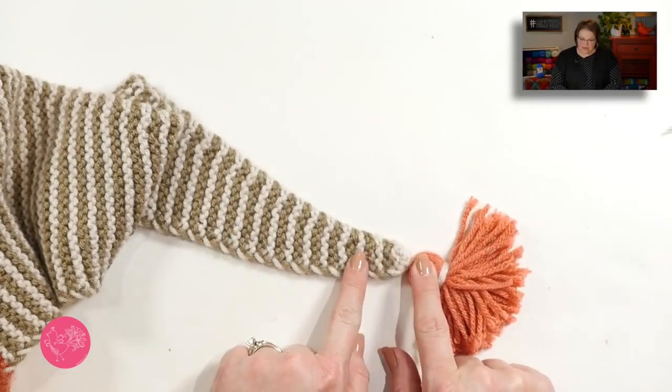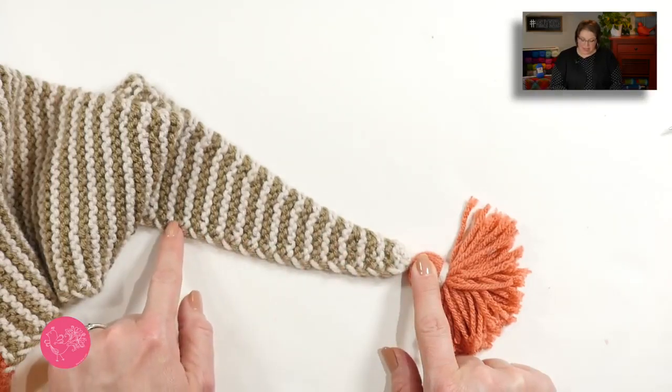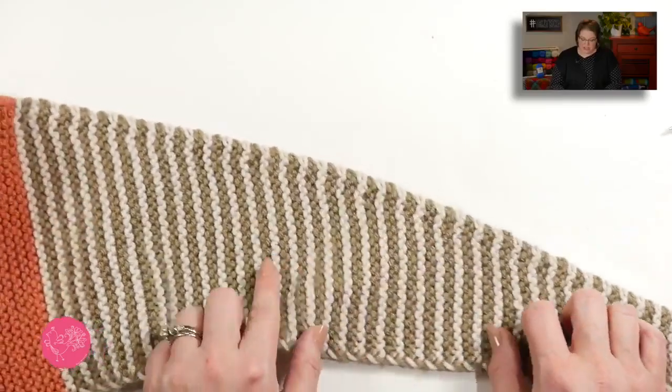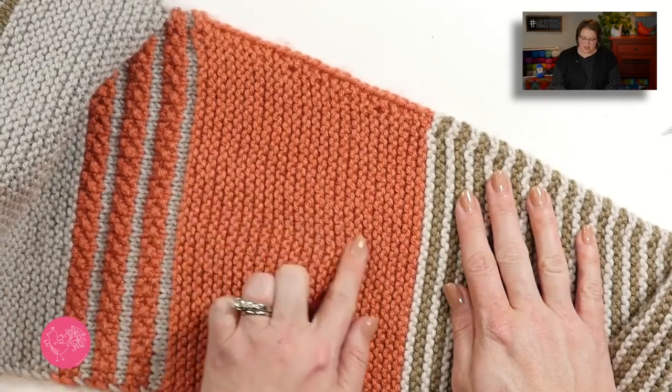Then you change colors every two rows and increase every sixth row along the bottom edge. You will also be slipping the stitches as if to purl the entire way through the shawl, with the exception of when you need to change colors. What's great about this pattern is you're working in garter stitch, and then when you get to section two, you're still in garter stitch, but it's a solid color.